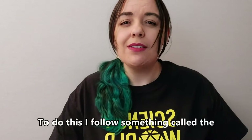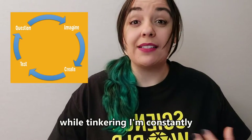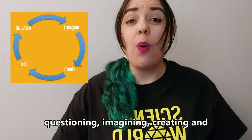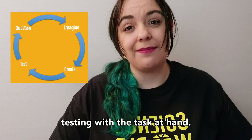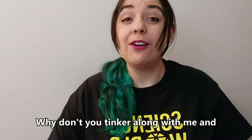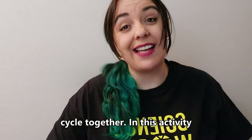To do this, I follow something called the design cycle. When I'm following the design cycle while tinkering, I'm constantly questioning, imagining, creating, and testing with the task at hand. Why don't you tinker along with me and let's go through the steps of the design cycle together in this activity?